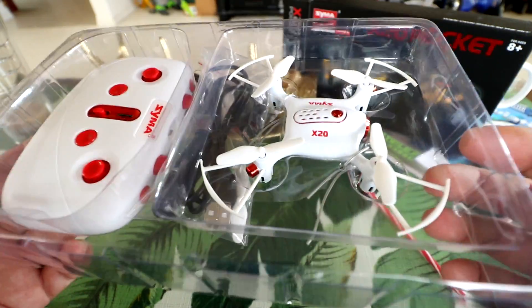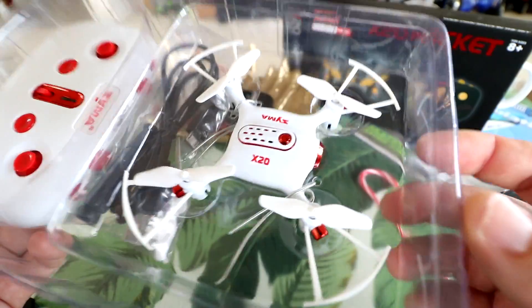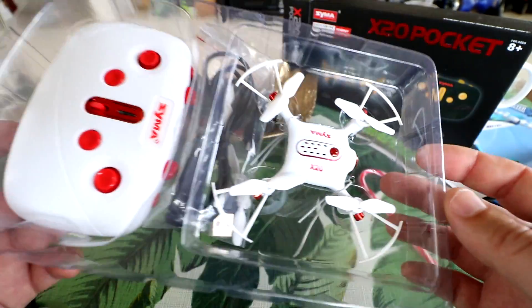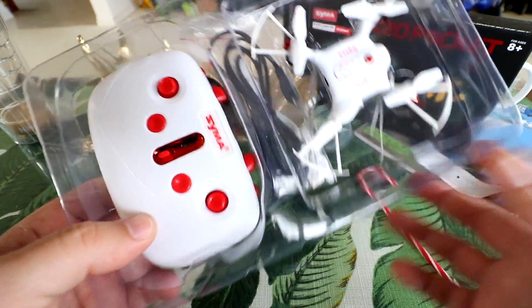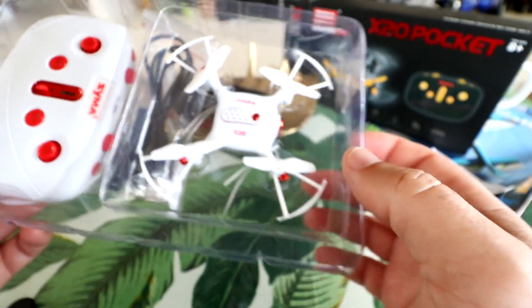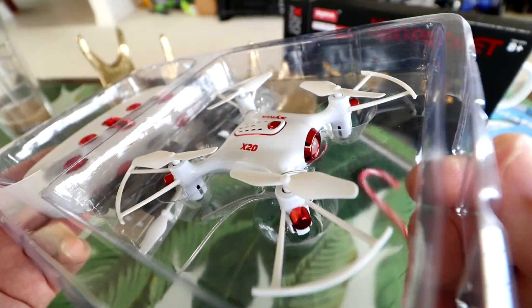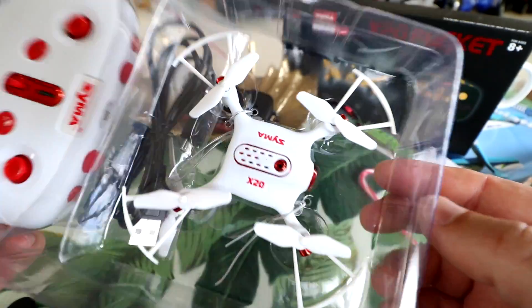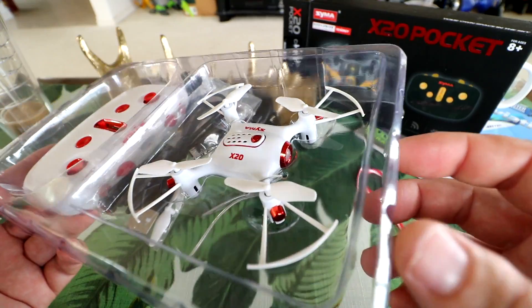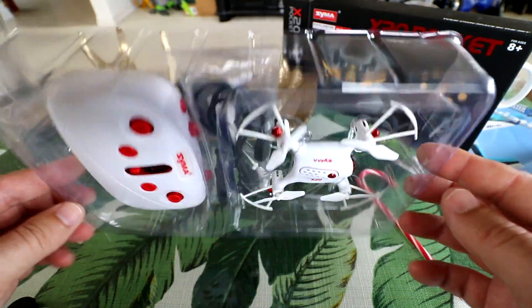It's a great little drone. I'm in the process of reviewing this one. It's a little mini drone, really nice looking, from SEMA — the SEMA X20 — and it's got a little pocket controller. It's got all the basic functions of a little mini drone, propeller guards, really nice looking, along the same route of design as their new X5 series, the larger toy drones they have.